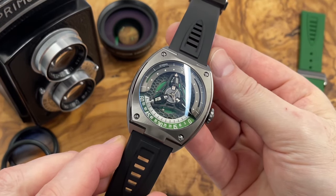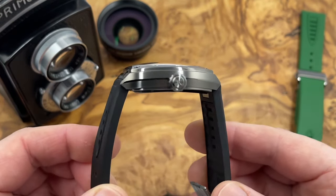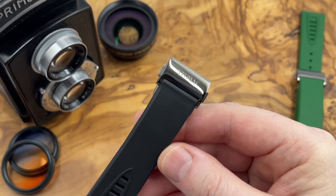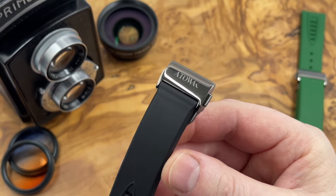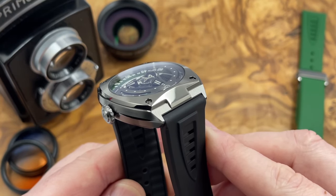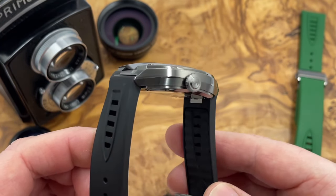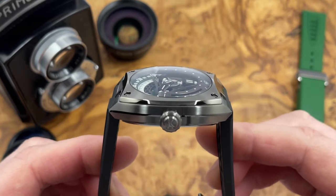My first impressions are pretty good. It feels heavy — very heavy — very substantial, so it has that feeling of quality. The strap and the spare strap as well feel really thick and substantial. The clasp feels well almost too thick to be honest, but there's no shortage of that feeling of weight and quality. The finishing, just looking at it with my naked eye, looks to be pretty good. There's a polished surface running the length of the case down the sides, and the transitions between that and the brushed surfaces flanking it look really really good.